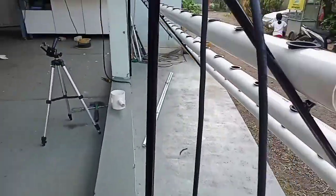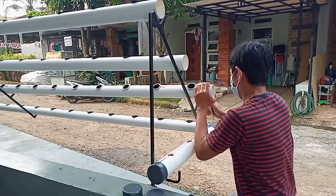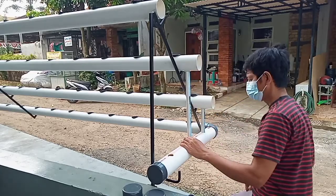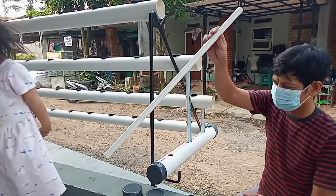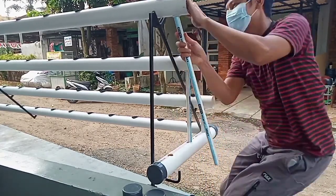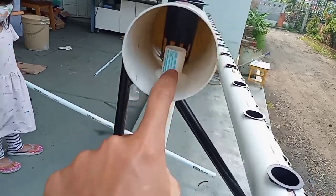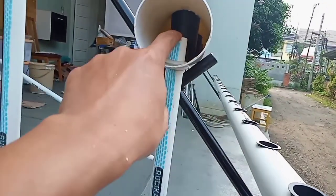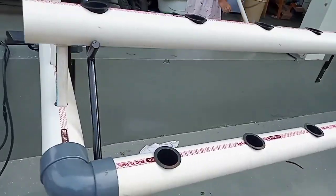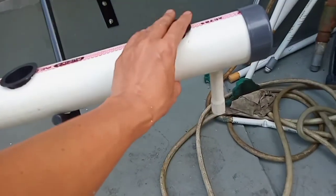Agar output-nya tegak lurus, kita bisa menggunakan tali untuk mengukur ke pipa pembuangan. Keuntungan sistem grommet adalah kita bisa mengatur ketinggian level air di dalam pipa dengan menaikturunkan pipa output ini. Kalau kita hitung dari atas, maka pipa 1, 2, 3 akan mendapatkan nutrisi masing-masing dan akan dibuang secara bersamaan ke pipa nomor 4.